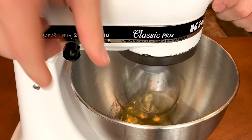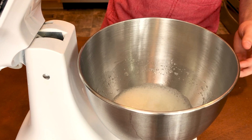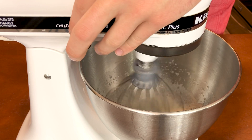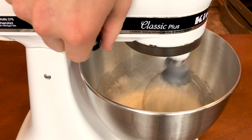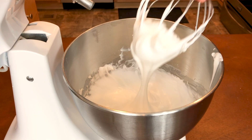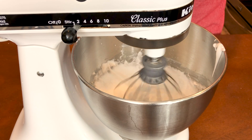I'm going to mix this on a medium speed until we get soft peaks. Soft peaks are when the mixture is foamy and barely stands up on its own — it is not glossy yet. After you get your soft peaks, turn the mixer back on medium-low speed and gradually add in some granulated sugar. Once the sugar is incorporated, turn the mixer to high for a few minutes until the mixture comes to a thick white glossy texture known as stiff peaks.